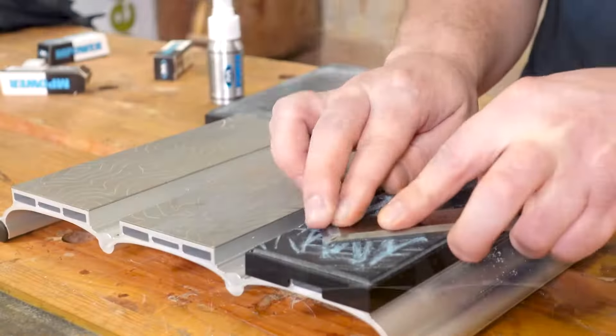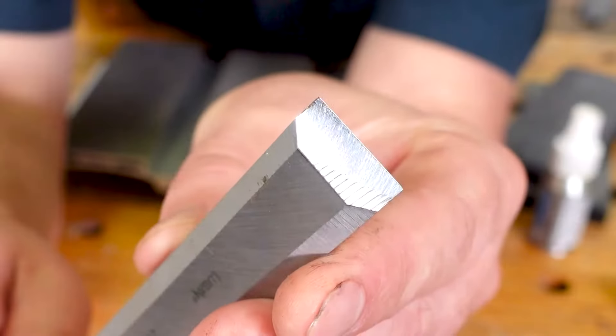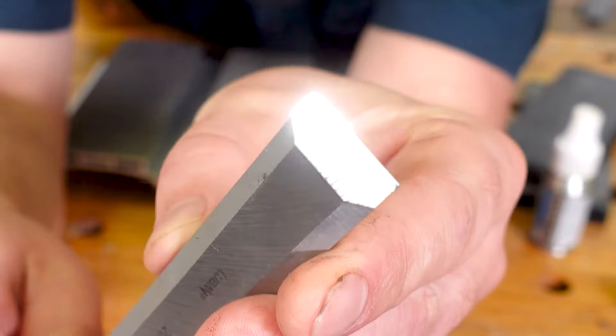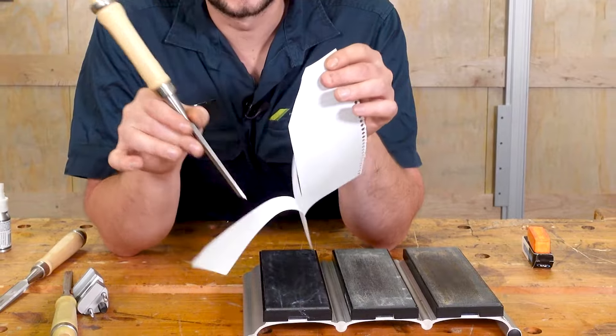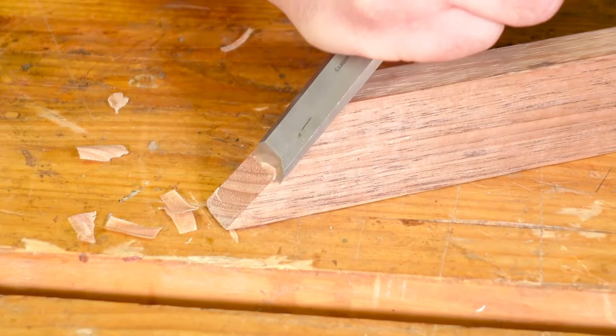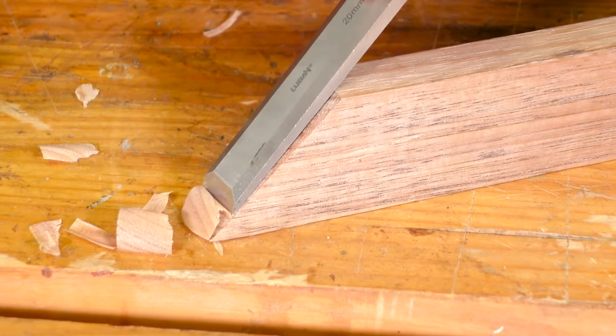Once your chisel is perfectly mirror-edge polished, you can then quickly remove the burr on the back by drawing across your fine strop, and the sharpening process is done. Just look at that — it's perfectly polished and it well and truly passes the paper test. And just look at the end grain being cut like butter.